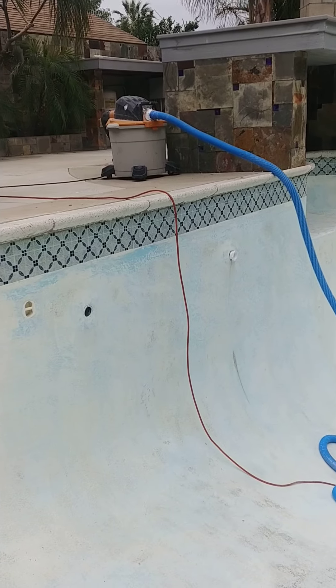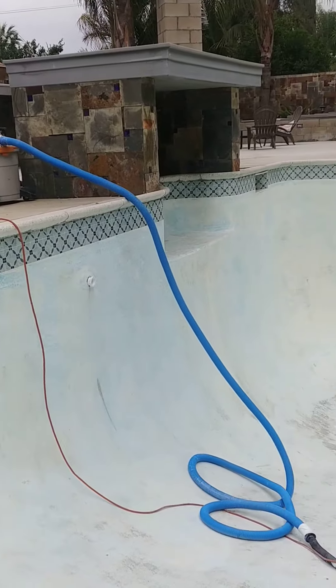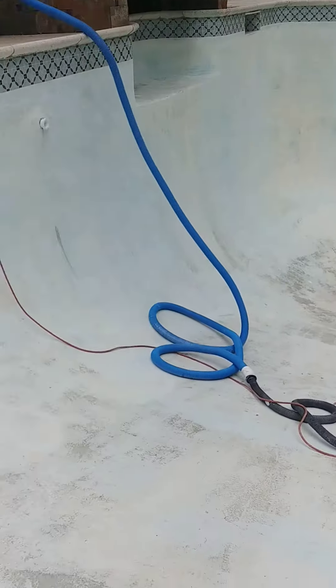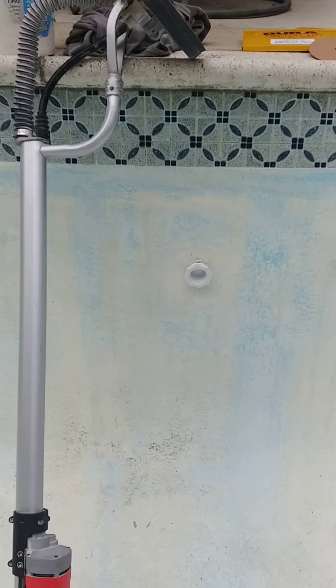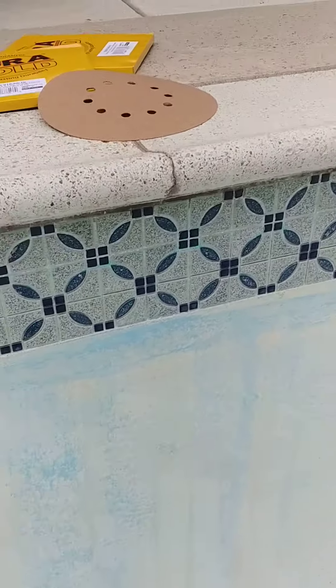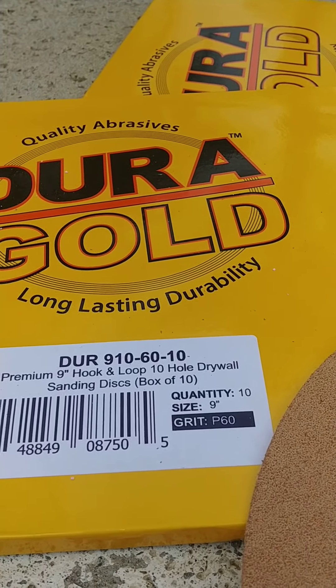If you're planning on epoxying your pool, you might want to try this. I got a shop vac, and you need to buy one of these. This is a drywall sander. They come on eBay for a hundred bucks. They come with these 60 grit pads — I bought these pads, they're 60 grit.